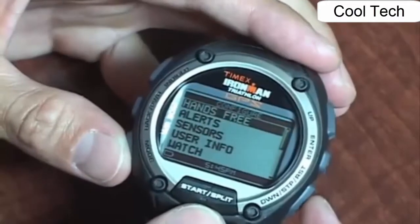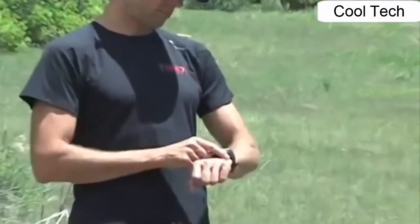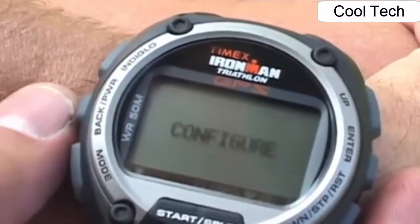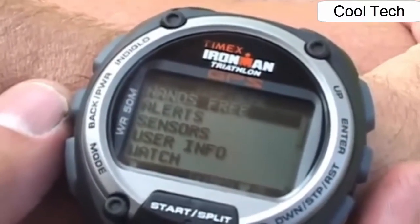Once you've set up your Global Trainer watch, you're ready to train. GPS technology is meant to work outdoors. Press and hold the power button to turn the Global Trainer on. The Timex Iron Man logo appears on the display and the watch will immediately begin searching to acquire a GPS signal.